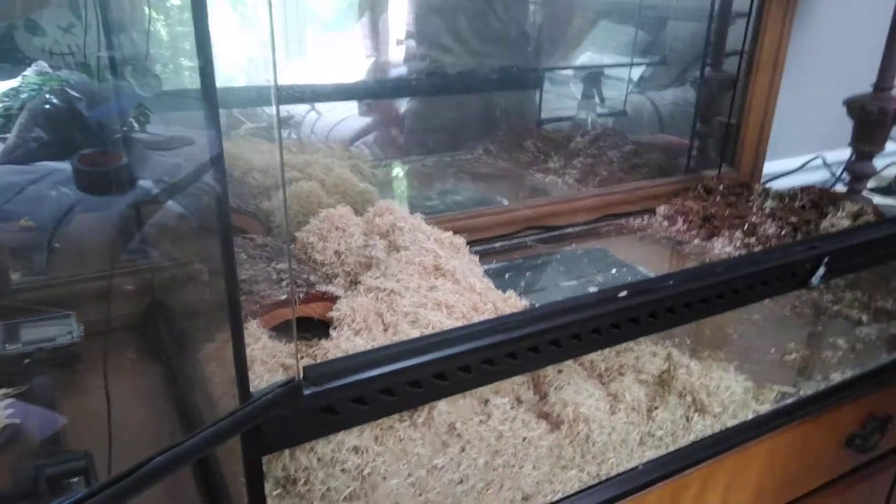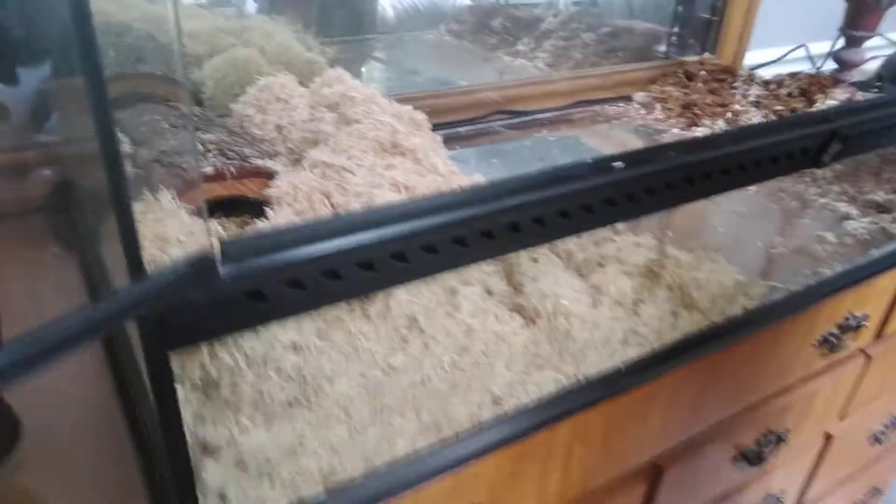Hey guys, Miscellaneous Me here, back with another video. Today I'm going to be doing some snake husbandry. We got this Exotera tank about two years ago, and we moved it here without a crack.